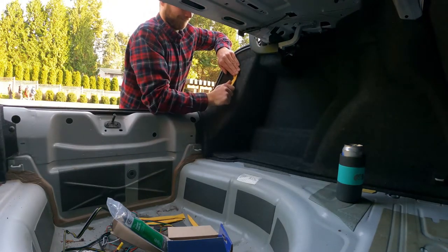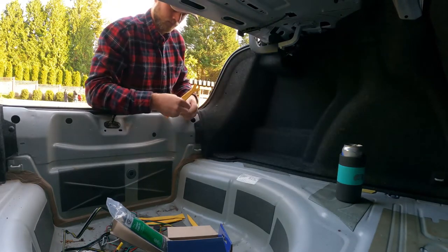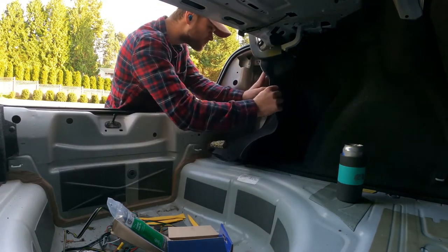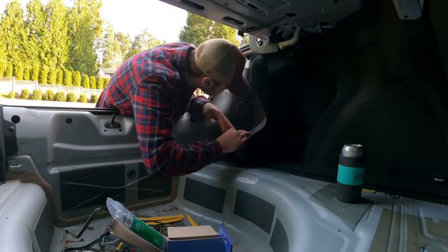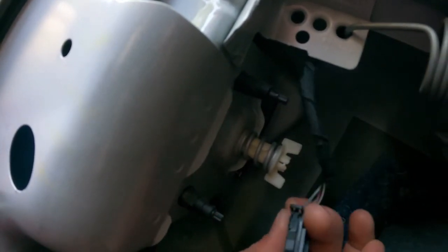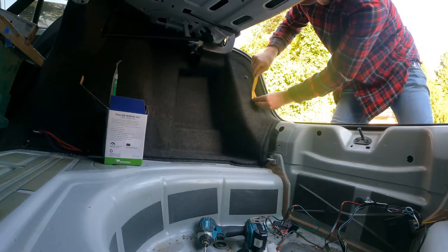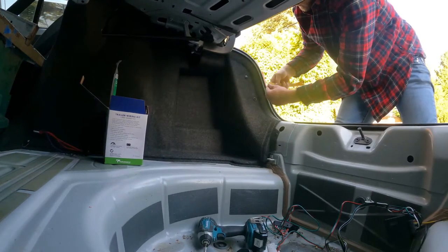Once all three rivets were removed I was able to gain access to the wiring harness behind the tail light. Here's what the plug looks like coming out of the car into the rear tail light — this is what the kit is going to plug into. Jumping over to the other side, let's get these rivets out and I can show you exactly how this kit plugs in.